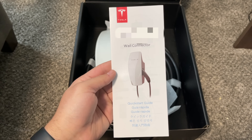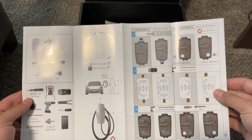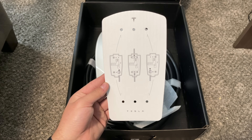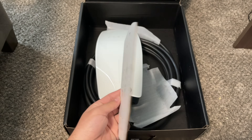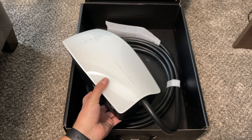Here we have the wall connector quick start guide with the Wi-Fi information on the top, a template for the installation of the wall charger, and here is the Tesla wall charger itself.